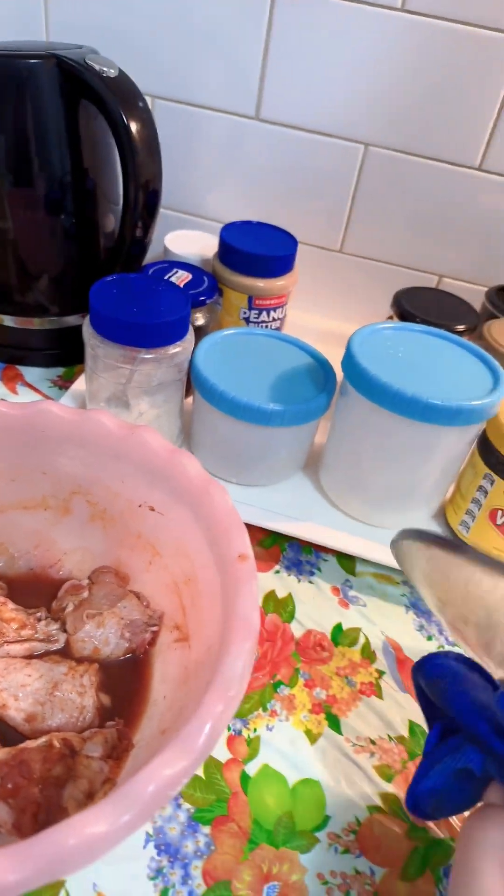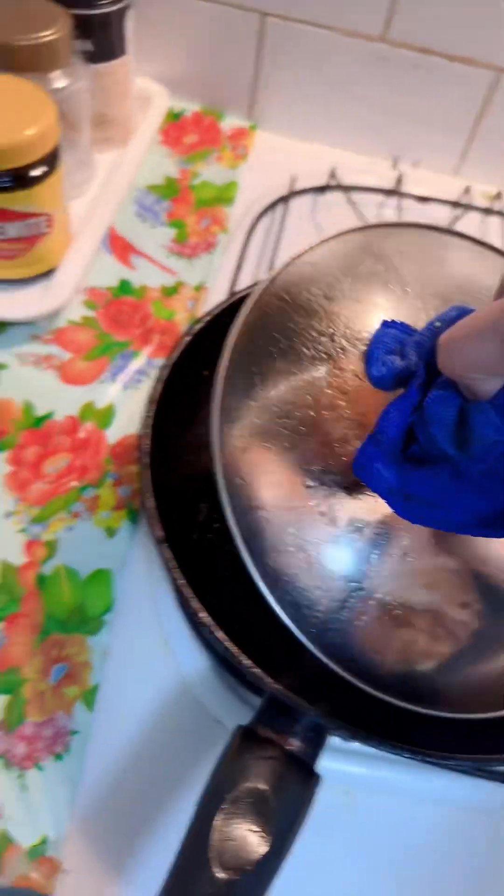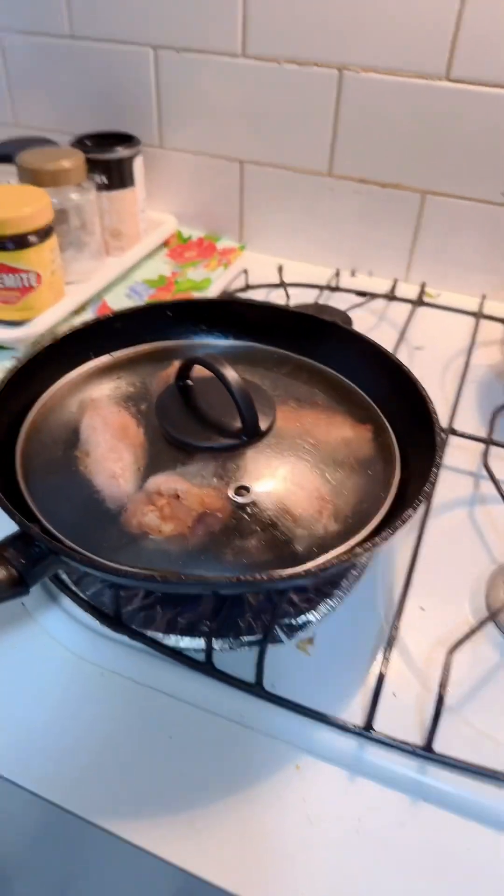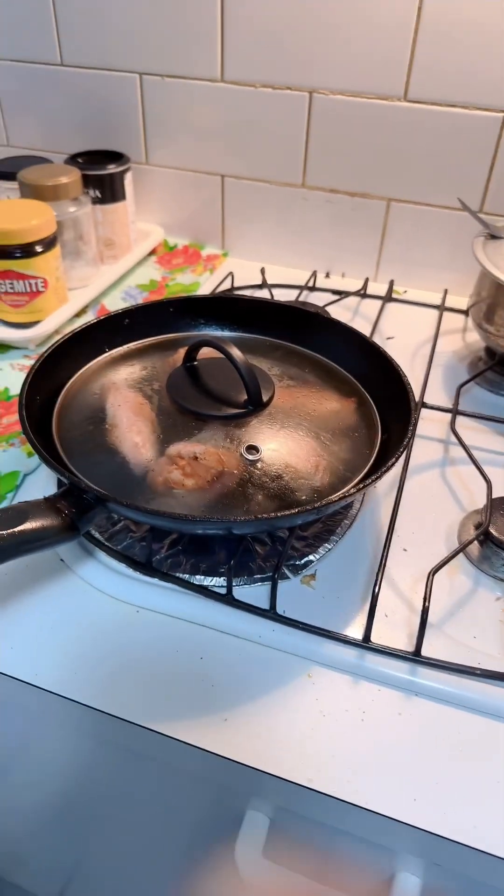I'm gonna close the lid now — you can see it's sizzling. I'll close the lid so it heats evenly on the chicken on all sides. Okay, that's my only little secret.